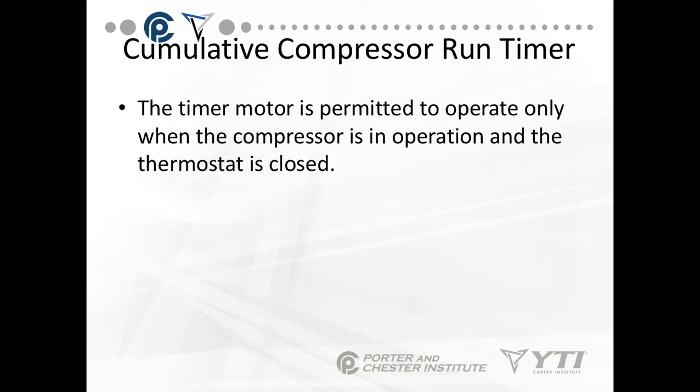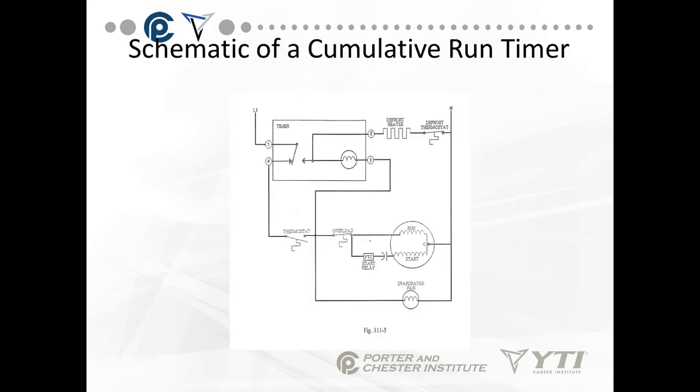The timer motor is permitted to operate only when the compressor is in operation when we're talking about cumulative defrost. The prior slides were all about continuous defrost. In cumulative defrost, it's based on run time of the compressor. The timer motor is only permitted to operate when the compressor is in operation and the thermostat is closed — in other words, it counts the hours that it's running.